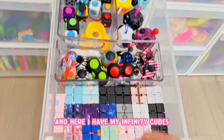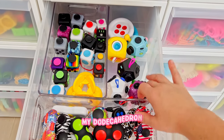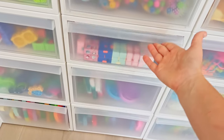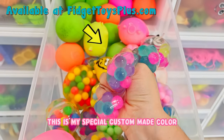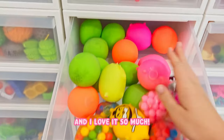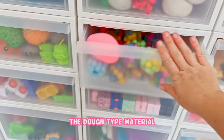Here I have my infinity cubes, my fidget pads, my fidget cubes, my dodecahedron, just a bunch of random stuff like that. Then I have my DNA balls - I love this color of DNA ball. This is my special custom made color and I love it so much. I have dough balls behind that and like Takumo kitties and things of the dough type material.